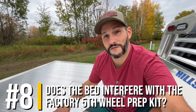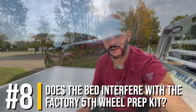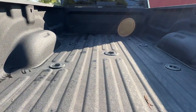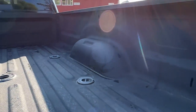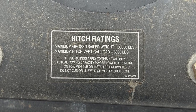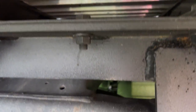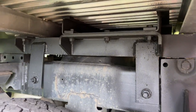The next question was does this flatbed interfere with our factory-installed gooseneck or fifth wheel prep kit? Our Ram 3500 did come with that prep kit — there's a big metal plate underneath which I'll show you in a second. This bed does come with an integrated 30,000 pound gooseneck, and that integrated gooseneck setup sits right on top of that factory-installed option. It's close but there's plenty of clearance for it to fit.